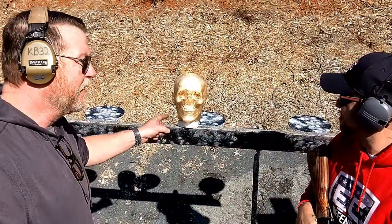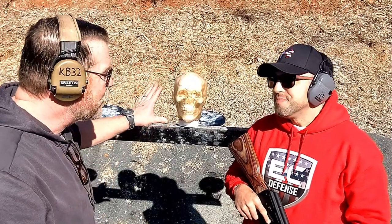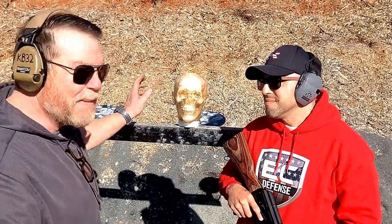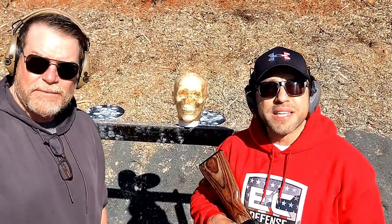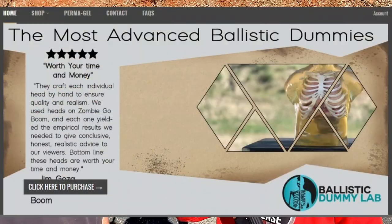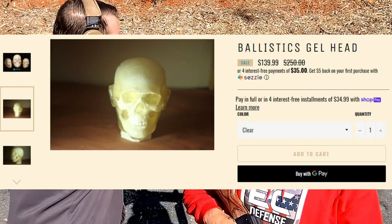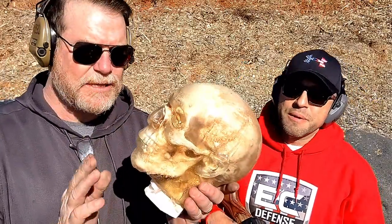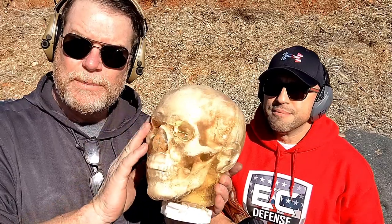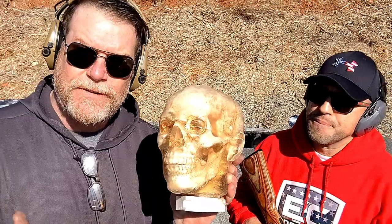We've got this ballistic head here. Can you just give us a little bit of information on where you got this thing, who has them, and basically all the background information? Well, we were kind enough to get this head from Ballistic Dummy Labs in California. My buddy Wesson out there, thank you so much. He shot us over this head to shoot. You'll see these heads with military, law enforcement, and in the movies. It's anatomically correct — the skull with a ballistic gel system around it. We thought it'd be interesting to shoot it with something fun.